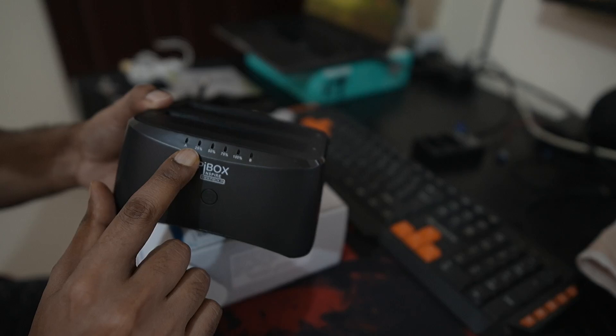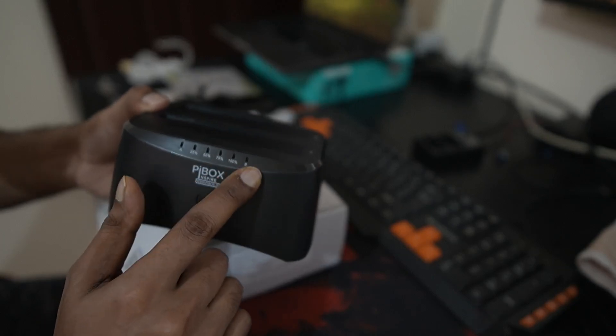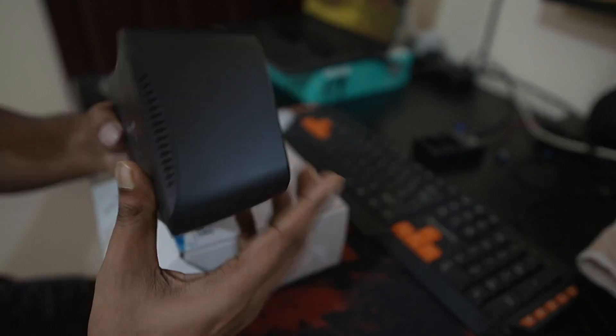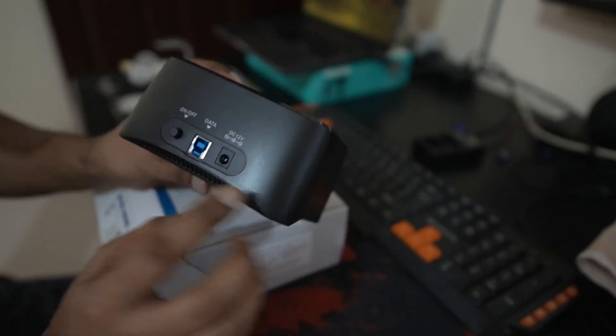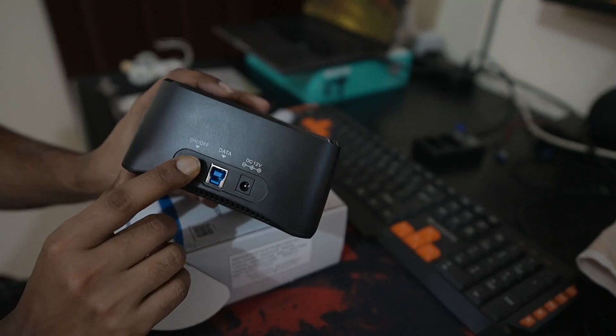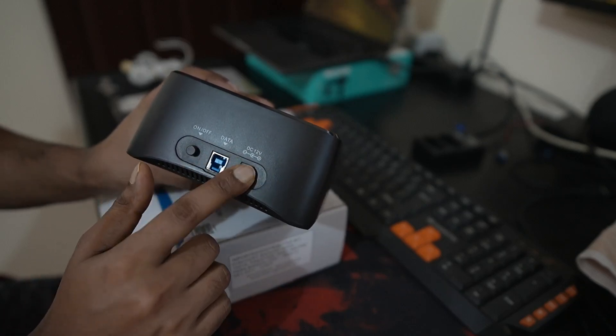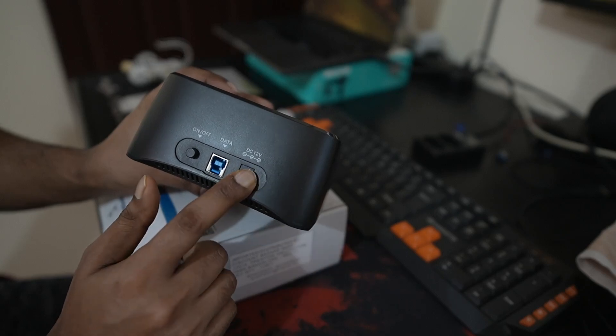This is the 2.5 and 3.5 inch slot indicator. There is branding here, an on/off switch, a data load port here, and the DC 12 volt power slot.